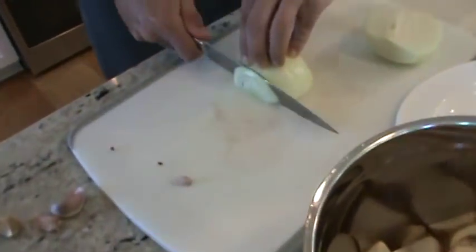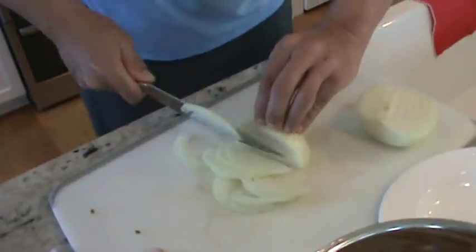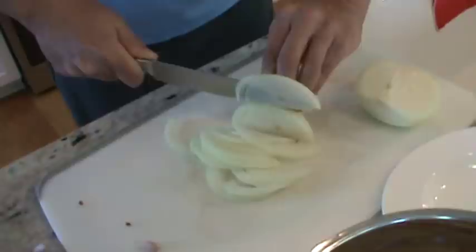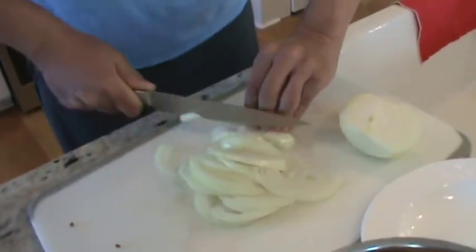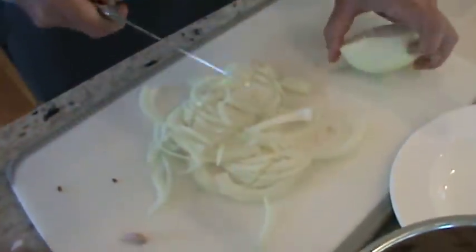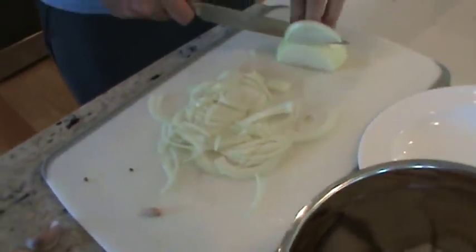I've got the oil heating up. I'm going to take one white onion and just cut it up — not super thin like the beef salad, but not big chunks either. Medium-sized pieces, roughly about an inch to an inch and a half. That's medium diced.